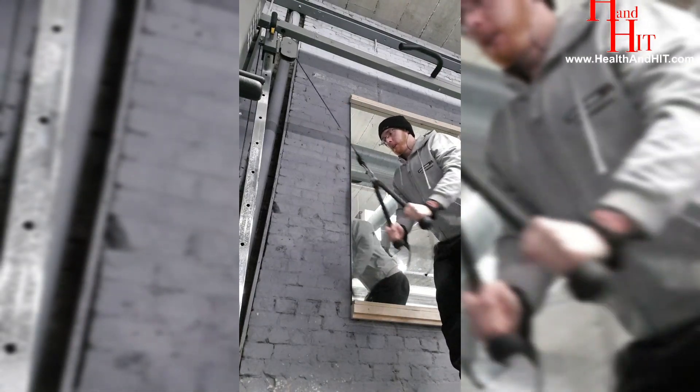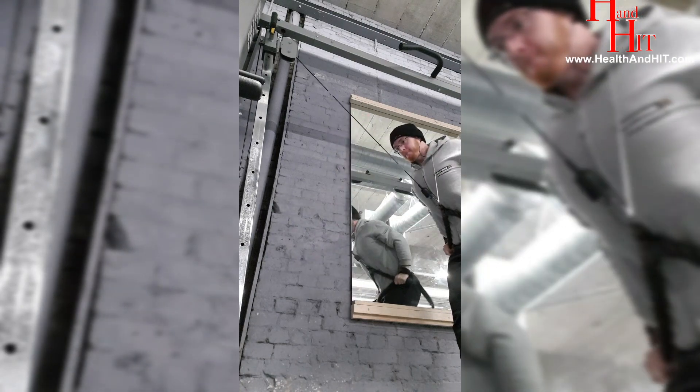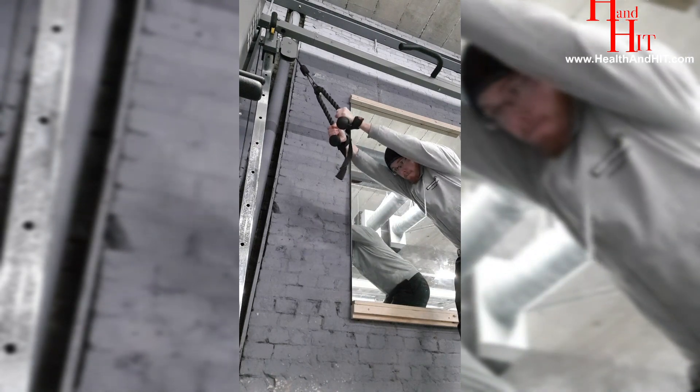Hi guys, George here, just doing a video of my back routine today. I was training on my own so that gave me a little bit of time to set up the camera and do my training.